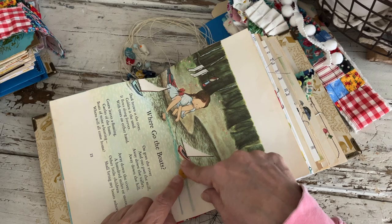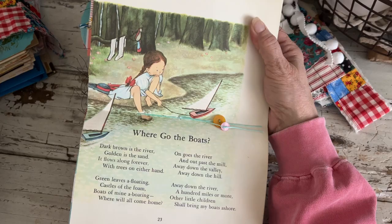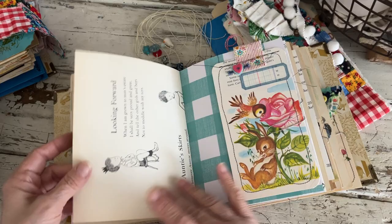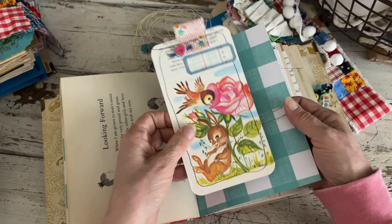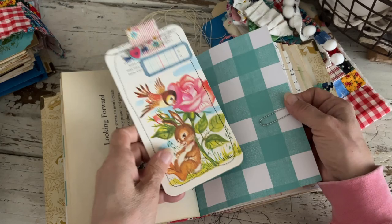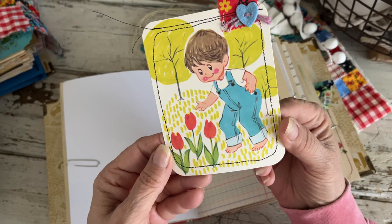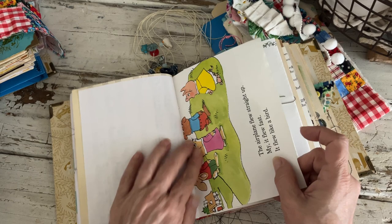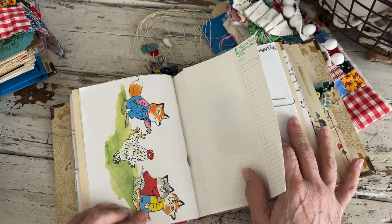The book pages are all sewn in so you can flip them and read the whole story. This is from another nursery rhyme book — this one says 'Where Go the Boats' — really nice thick paper, and lots of space around it where you can journal. You can keep the image, add photos, add whatever you want. Here's one of the tags I made for this one; I used a lot of little felt flowers in here. I love this little bunny. Here's another image from that little 365 Stories book.